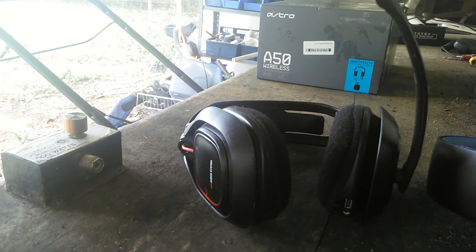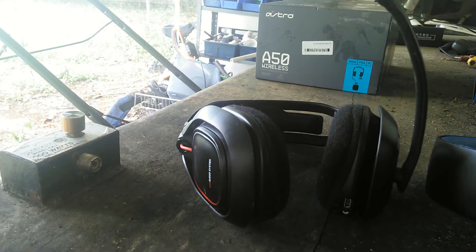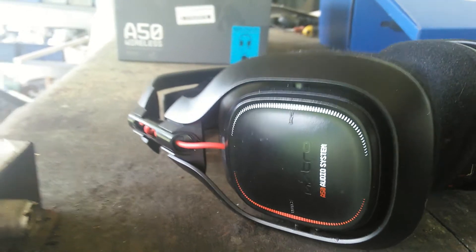On the A30s, I understand you can change the side plates, but you can't do that on the A50s because one side plate has functioning buttons and the other one has the mic in it.